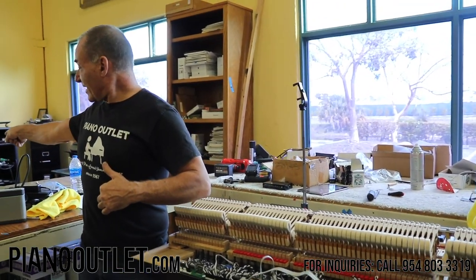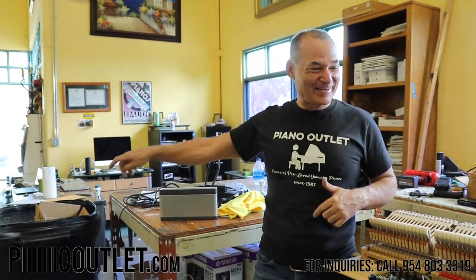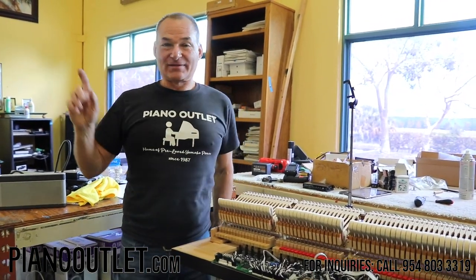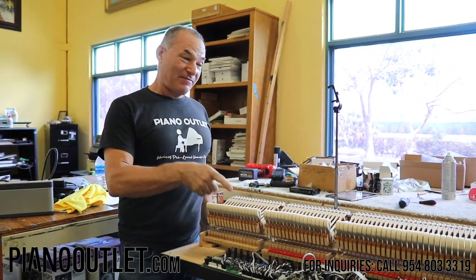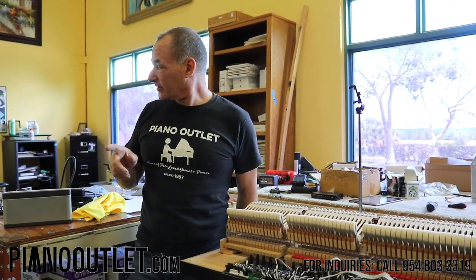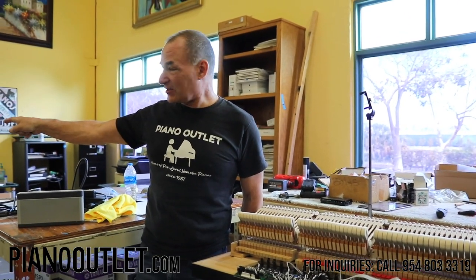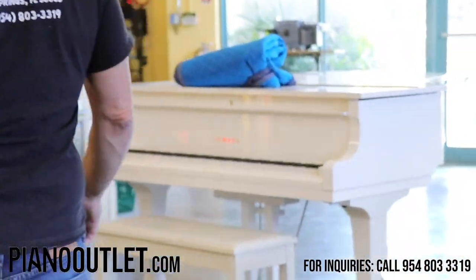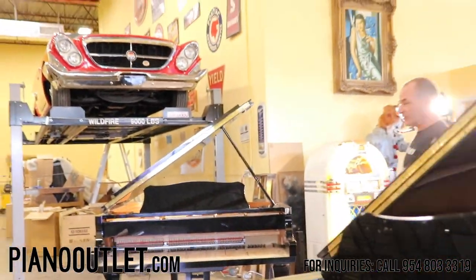As you can see, that's my desk over there. I make sure that before it goes out that door, I see the piano, I finish it, I look at it, and I make sure it's perfect before it leaves. There's a white one leaving this week, and the one I'm showing you in this video is leaving this week as well.